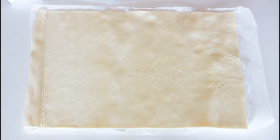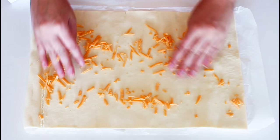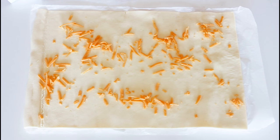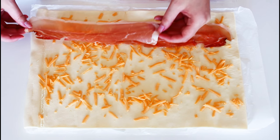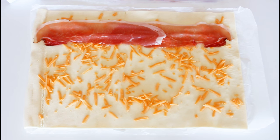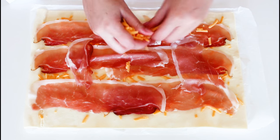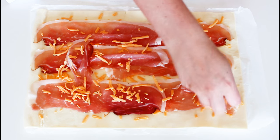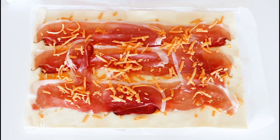I have one sheet of puff pastry here and I'm going to start off with adding a little bit of cheddar cheese, just to kind of make it stick when it melts down. After that I am going to add on some parma ham, more cheddar cheese, and then my salami.